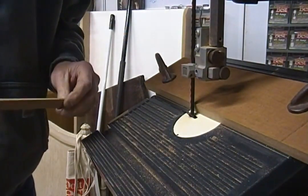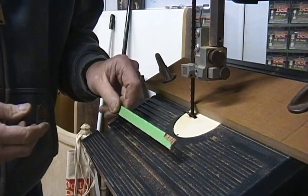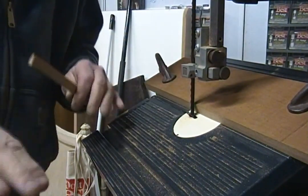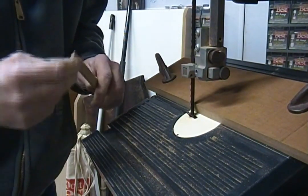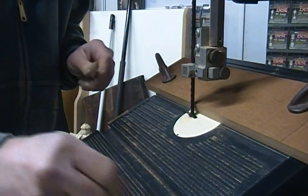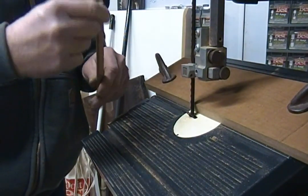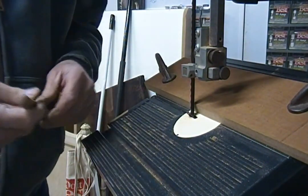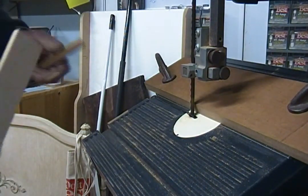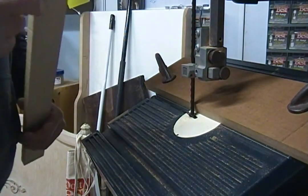Alright folks, so I started setting up my band saw for the angle cut on the kerf. I don't even know if you can tell, but I guess you can see it's on a slope — about 23 degrees is what I think it worked out to. It's been a day or something since I set that up. Then I realized that I didn't have a feather stick, and I want to make a feather stick, and I don't want to make it on my table saw.